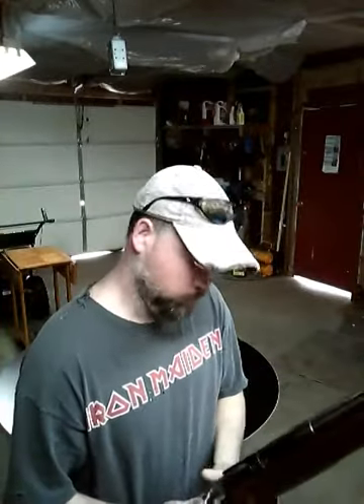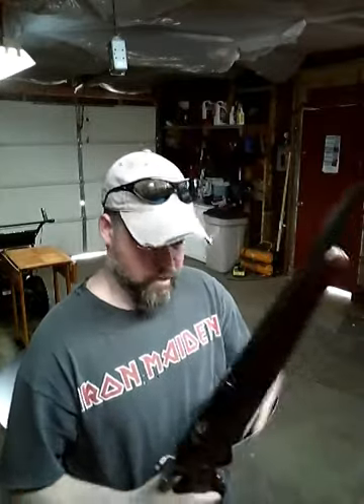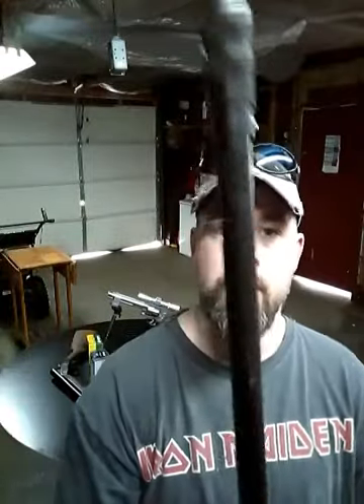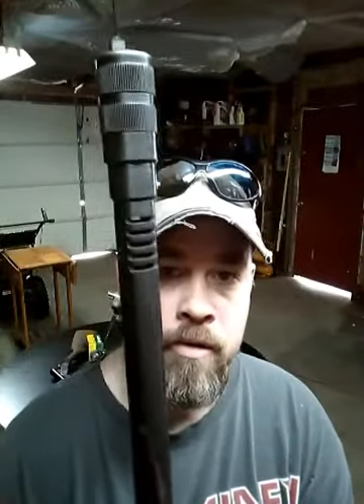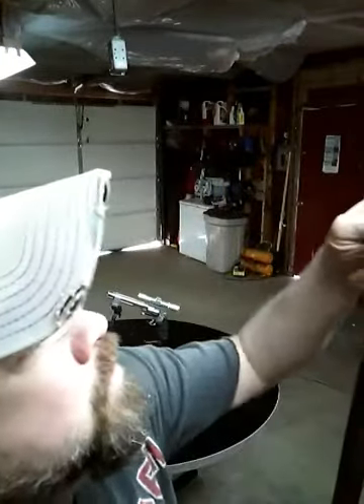Nice gun — has the pistol grip on it, see right there, and that ding is still there that you've seen before. Not a bad gun. Got a muzzle brake, see right there, and the selector choke.